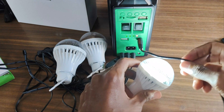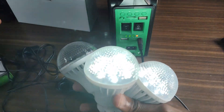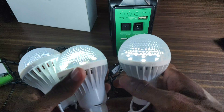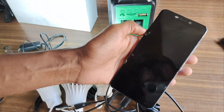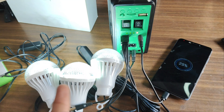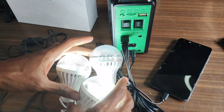And now we have power. These bulbs are practical for areas without grid power or for emergency backup lighting. Next, I connected the multi-USB cable to charge my phone.